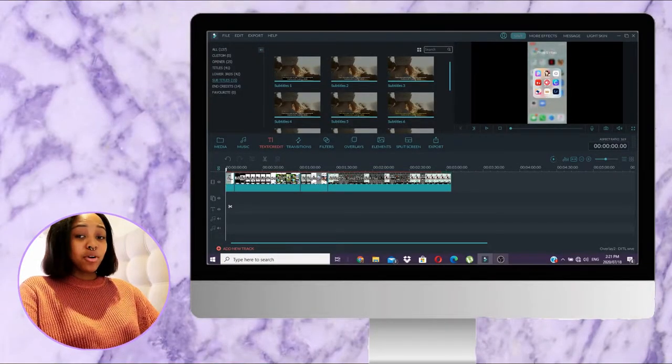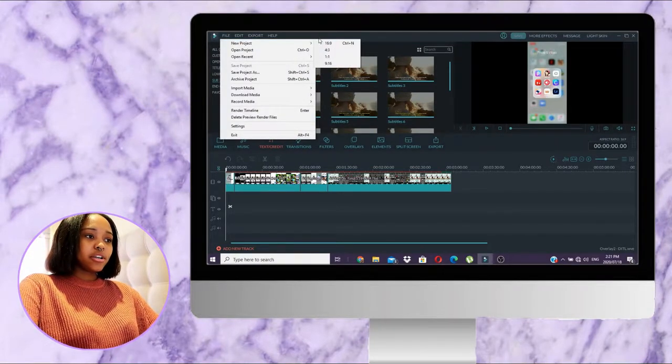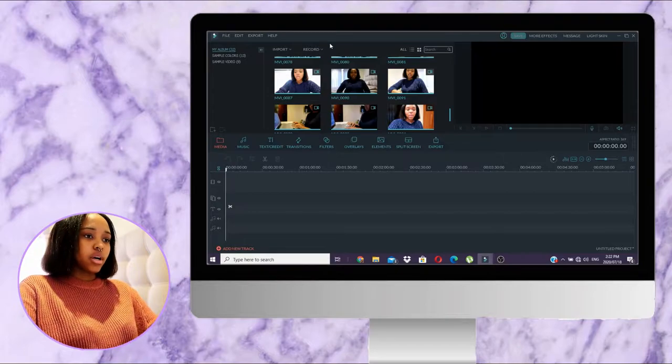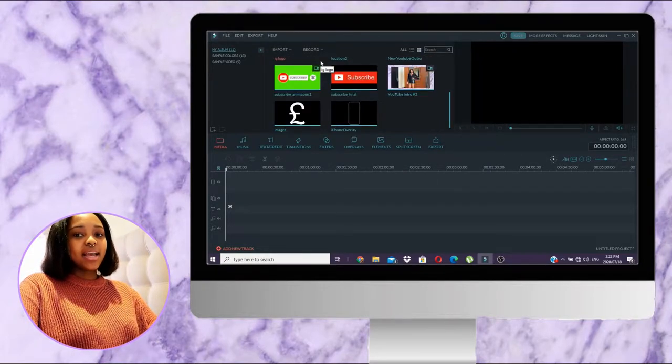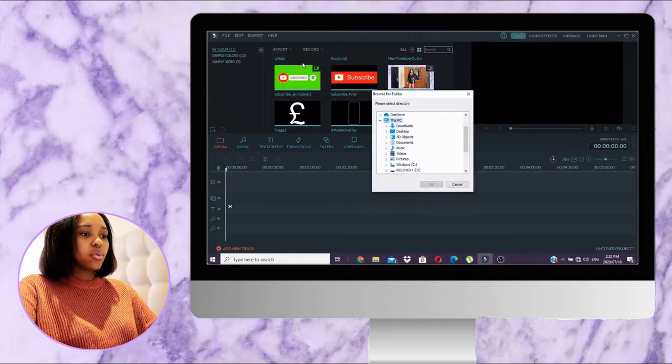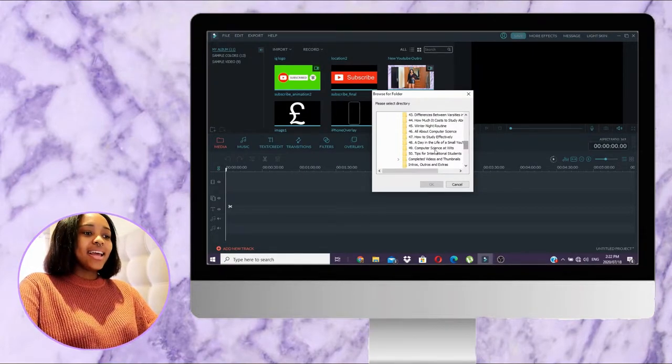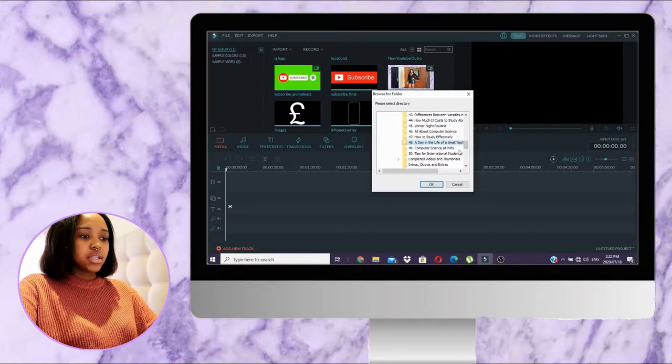Let me start my screen recording on my laptop and show you guys how I edit. I forgot to mention — I have an HP Pavilion. That's what I use to edit my videos, so you don't need a MacBook or anything like that. A regular PC is just fine. So as you can see I have a project open, but I'm going to open a new project and set the dimensions to 16 by 9 — that's the full screen format you need for videos. The first thing I do is import my videos: I go to Import, then import a folder. In my YouTube videos folder I have each video idea in its own folder, with all the clips inside.